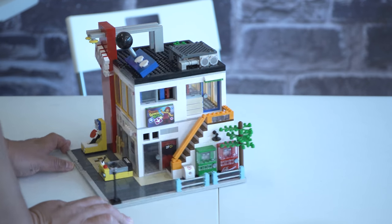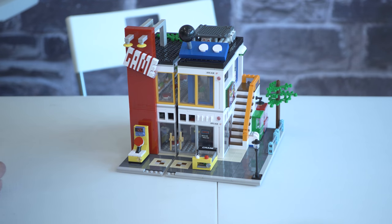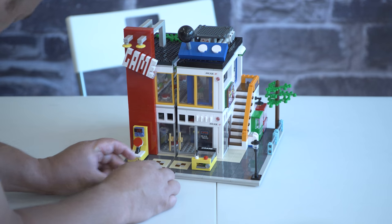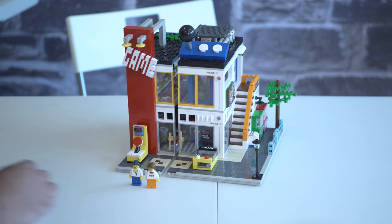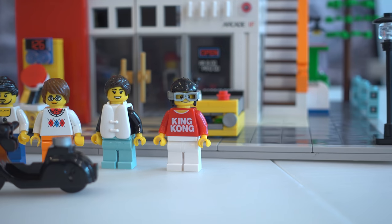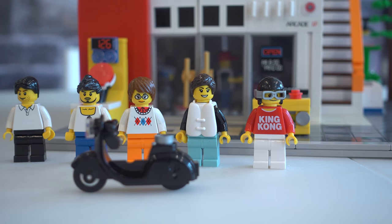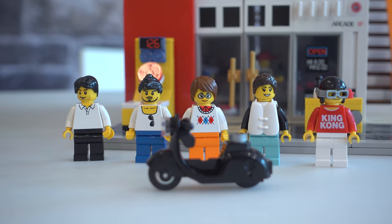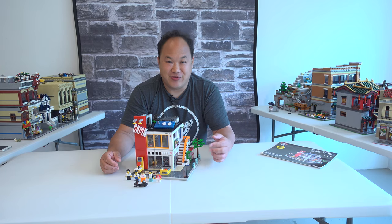Now let's look at the minifigures: you've got cool guy with glasses, what's probably a mother telling her son to come home, a girl who looks ready to board the Titanic, a dad, and this guy's shirt says King Kong. I think there's another face change too. You can change the helmet as well.